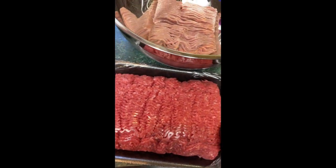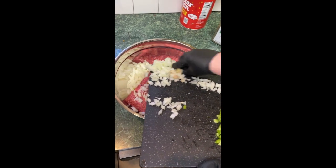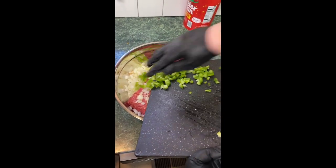A pound of ground turkey breast, a couple pounds of ground beef, one onion, one clove of garlic — put all that in there — one green pepper.